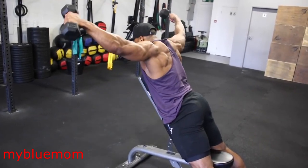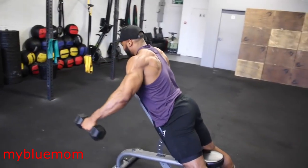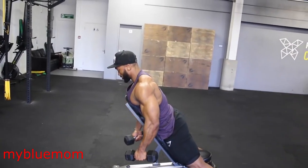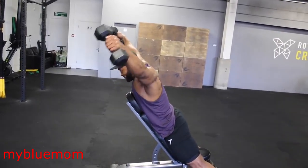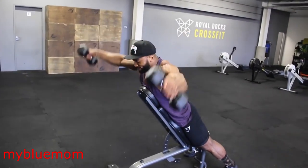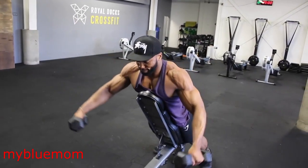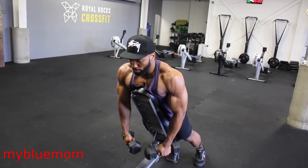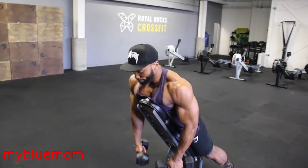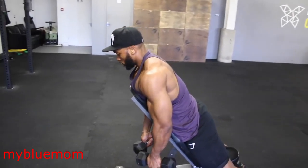You will superset the TRX raise with an incline bench dumbbell lateral raise. I like to keep the bench at a 45 degree angle, sometimes slightly higher. Lying on the bench makes this move slightly harder, as you can see you cannot use momentum to raise the dumbbells, so your shoulders do a lot of work. I raise the dumbbell up and make a V shape at the top of the movement rather than bring it up in front. I also use a false grip on this move and usually aim for a 3 second eccentric tempo.